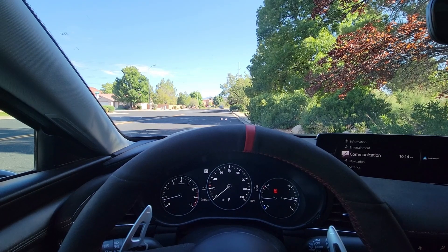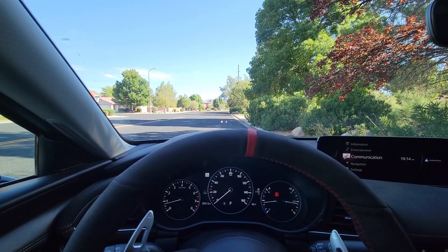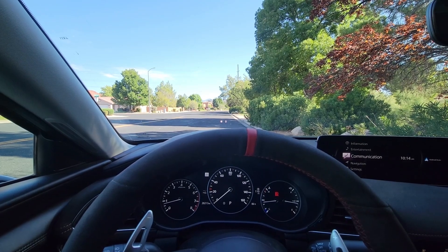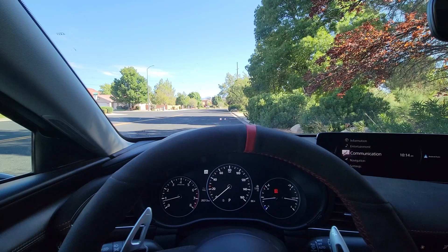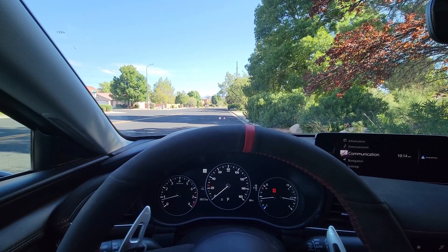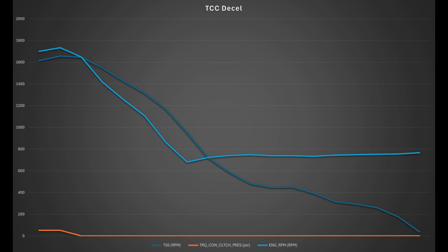I tried to capture it and couldn't get it to show up on video after about eight attempts. I've experienced it in my car and in other Skyactiv vehicles — it doesn't happen all the time, but when you feel it, it can be a pretty substantial jolt compared to what you're used to. This is a normal deceleration from about 13 miles an hour; you can see the torque converter clutch pressure has been turned off, and then the input shaft speed starts to diverge from the engine RPM as I'm coming to a stop.